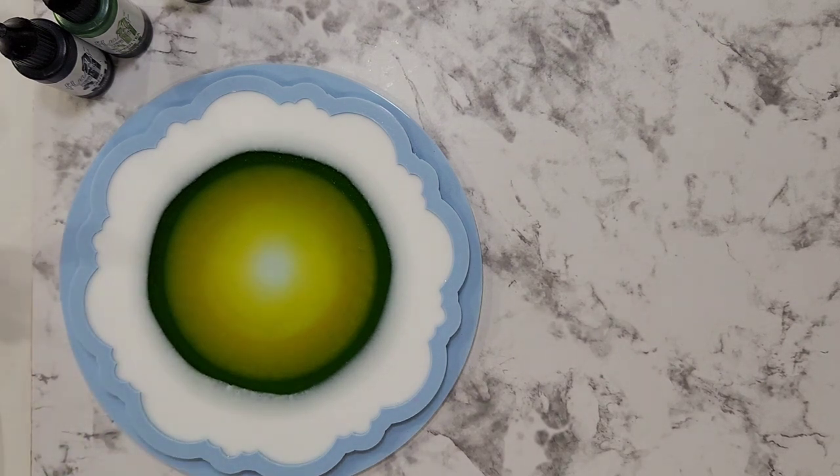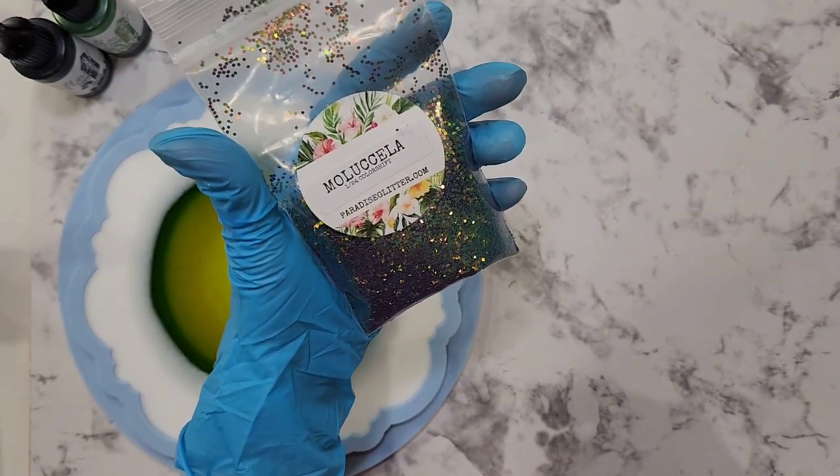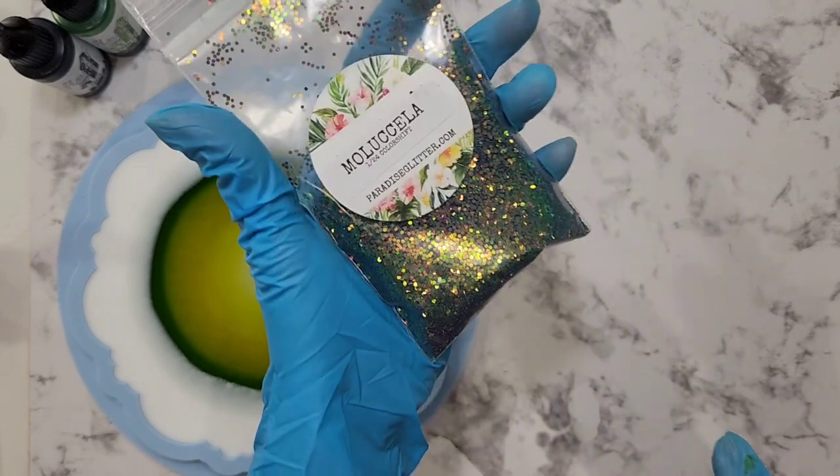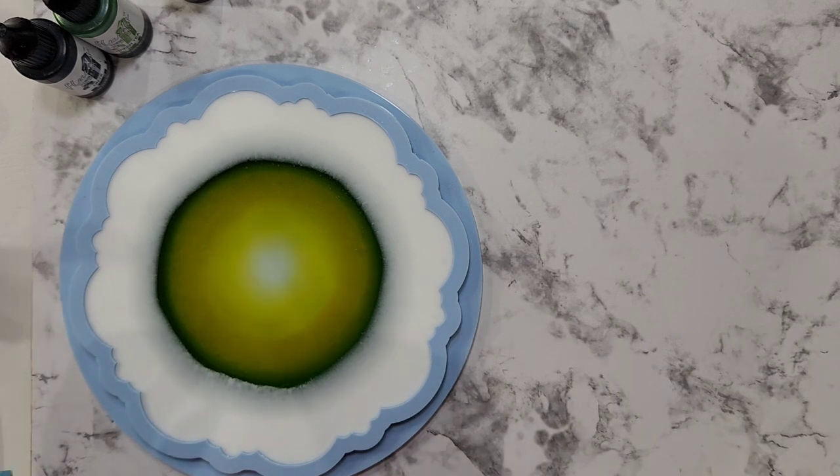This glitter mix is called Moluchella from Paradise Glitter — they have really nice glitter. So that I don't waste your time, I'm going to stop taping and then I might come back when I put in the glitter mix. See you soon, or see you for the unmolding.